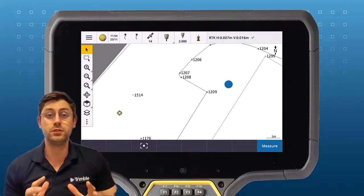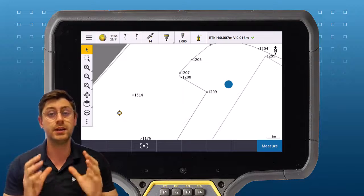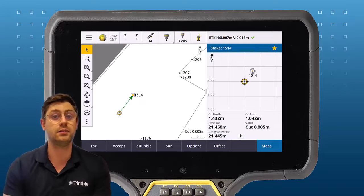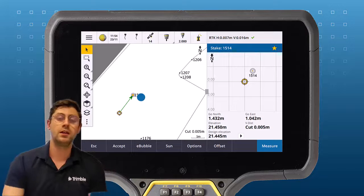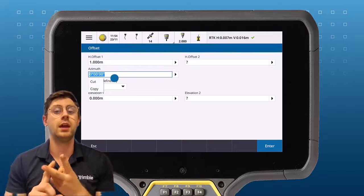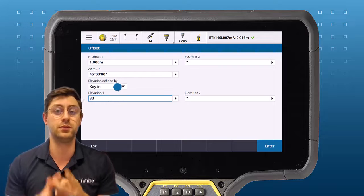In Trimble Access, when doing a GNSS or a total station survey, it's easy to stake out an offset point. Select the point you would like to stake out, then tap the offset soft key. Choose a horizontal offset, the direction you would like to offset the point, and then choose how you want your elevations of the offset point to be defined.